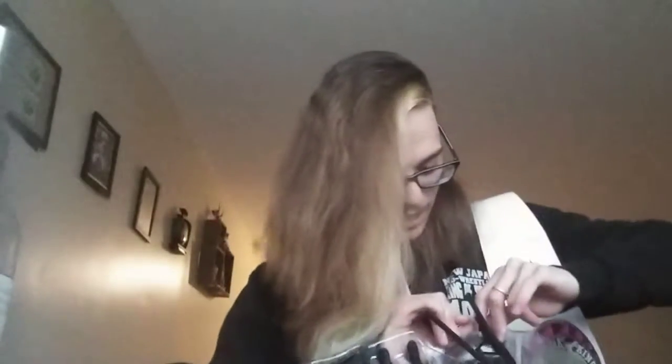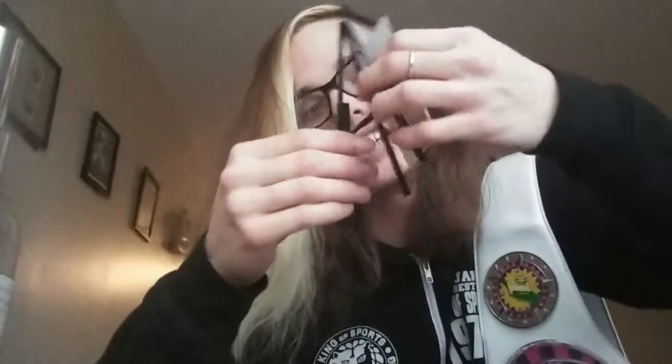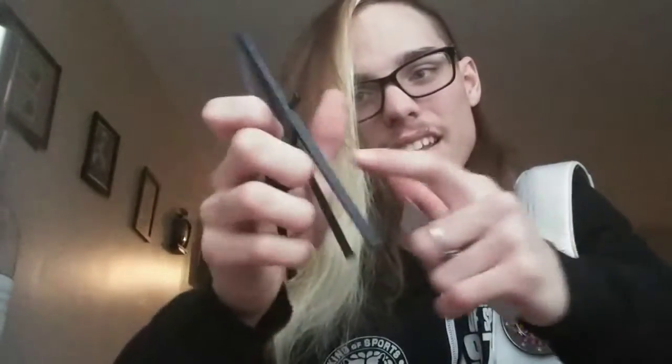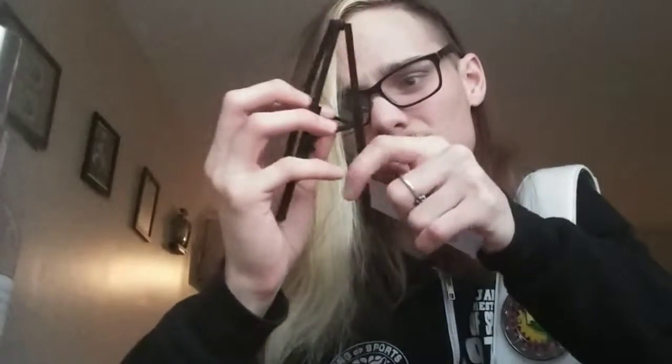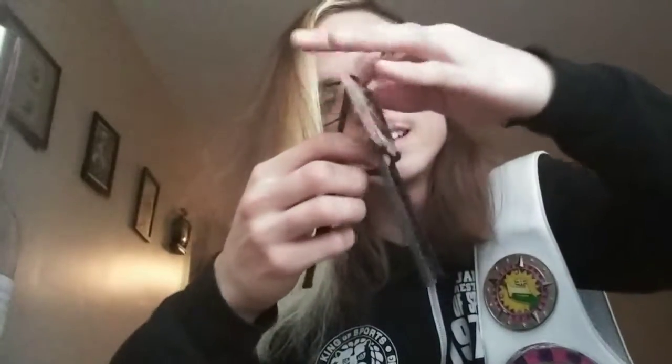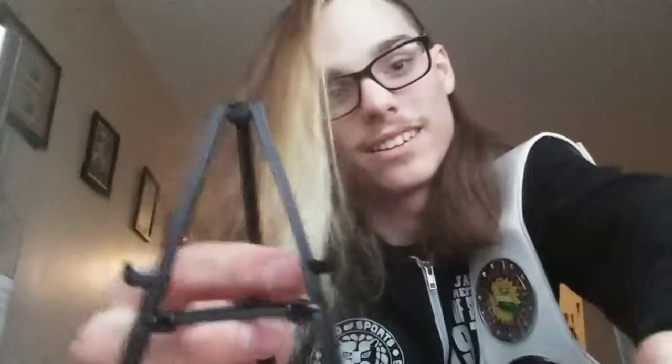This thing is so noisy. Gonna have angry neighbors. Here's the art easel, so I can put the Creation of Kevin in there. Oh, that's cool — this thing's actually adjustable. It can slide in and out, which is cool. Creation of Kevin in all its dandy glory.